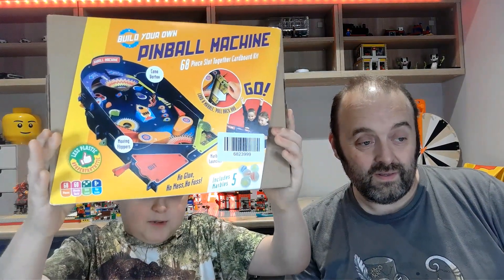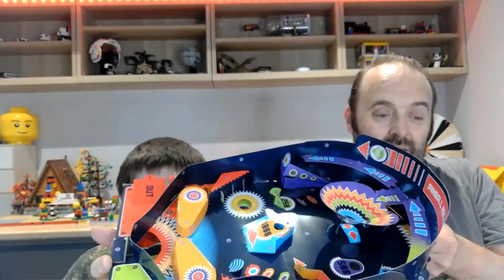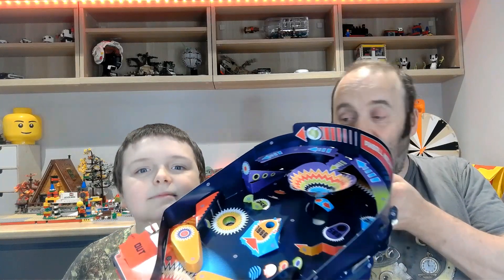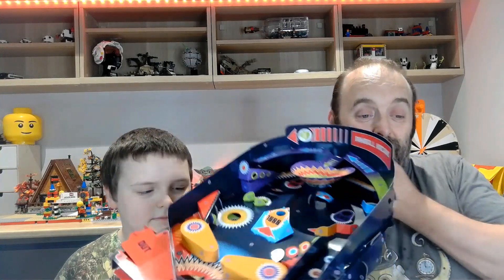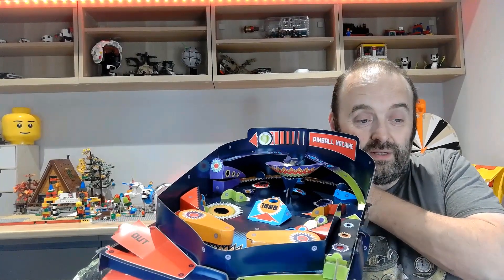Today I have built the marble pinball machine. It's quite small on the box, but in real life it is huge. We have a build video following this — a record of building it and almost everybody playing on it — so you'll be able to see how easy it was and how much fun you can have with it for a piece of cardboard.